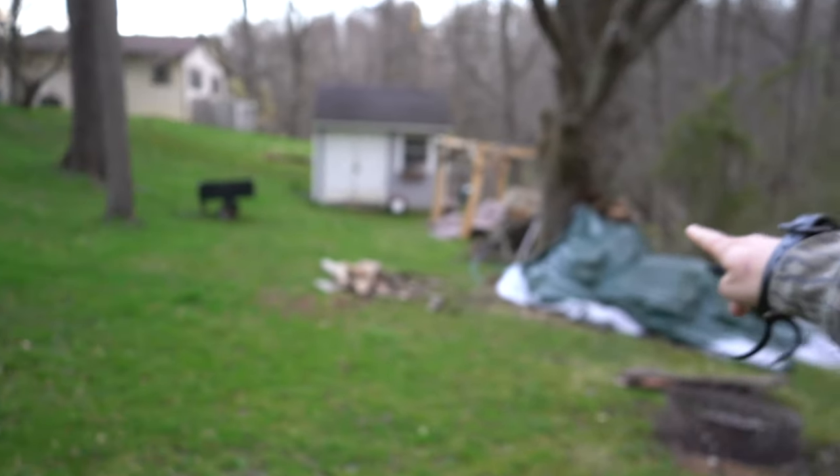The next thing we're going to do is the accuracy test. Down there I have a paper plate with a little black dot on it — we're going to use that as a visual aid. I'm going to shoot two at a time. The pack came with three but we're saving one broadhead specifically for the durability test, and then that one will also be used for edge retention.